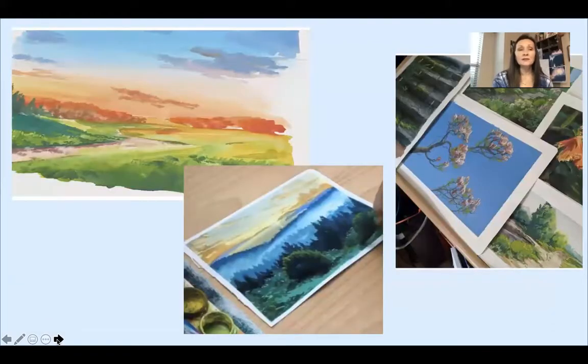Justin travels a lot and he spends a lot of his time outdoors just to capture these amazing scenes, like the mountains of Hilton Head, South Carolina, or scenes of flowers in Sydney, Australia, which you can see there on the right.